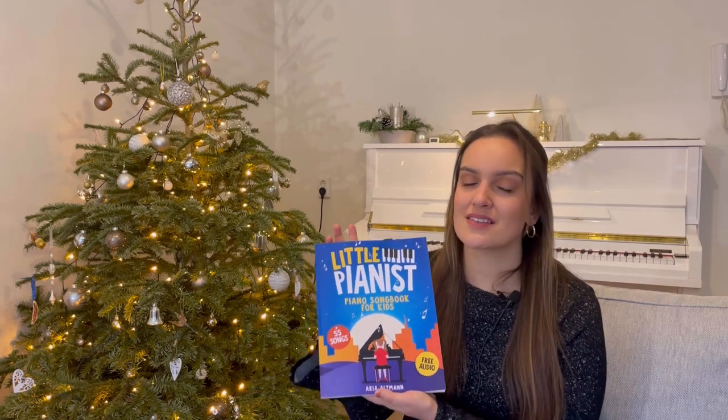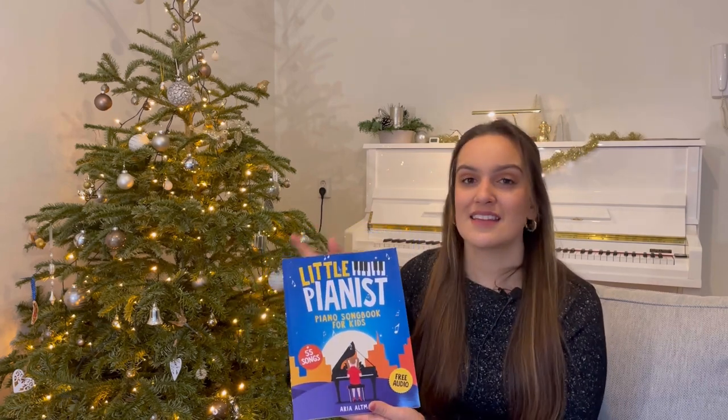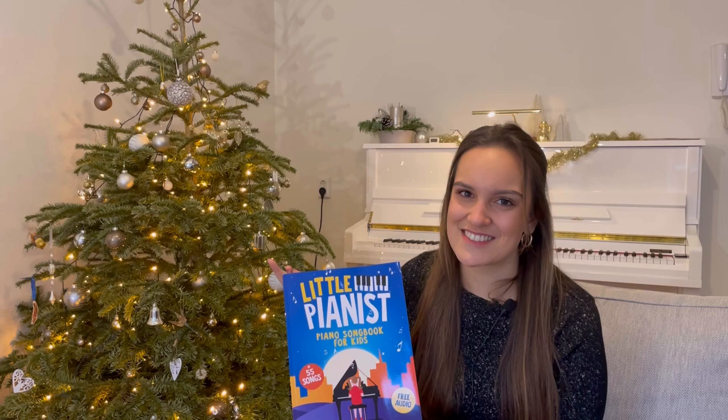A great benefit of this book is that it's often hard to know what a piece should sound like from sheet music alone, so they included audio files. At the end of the book you'll find a link to the audio files, so you'll always know what the piece should actually sound like.